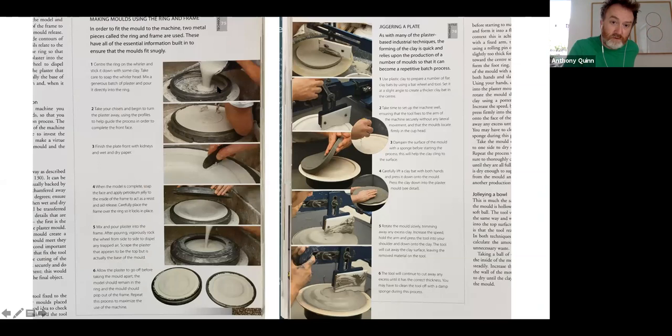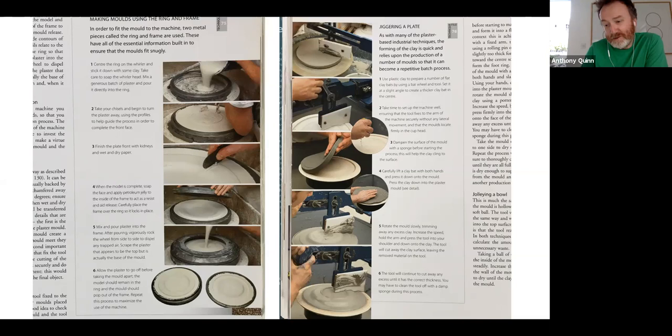We can even get through to jollying — ring and frame, how to make a plate mold, and how to work on the machine. In the UK the machine is called the jigger jolly: you jolly hollow forms and you jigger flat forms. I'm not entirely sure where the language comes from, other than it's associated with the historical industry of the UK. That's my race through the potential of what we could do in the plaster route.